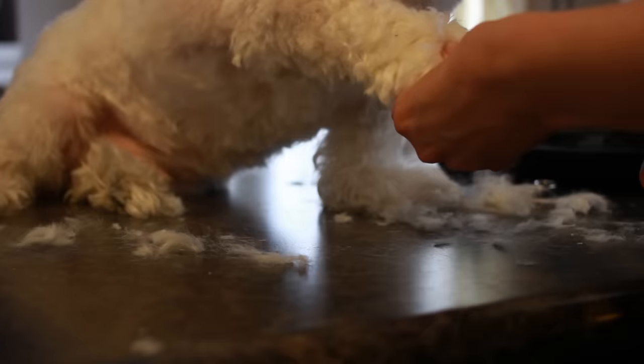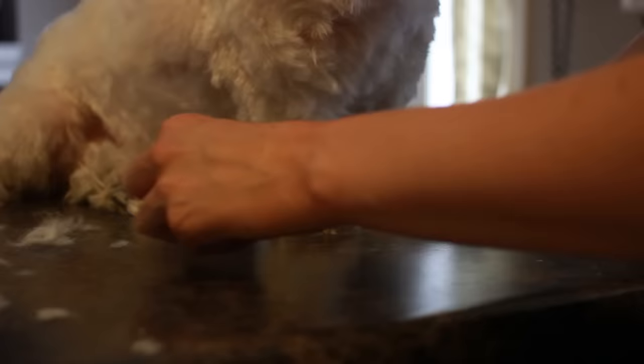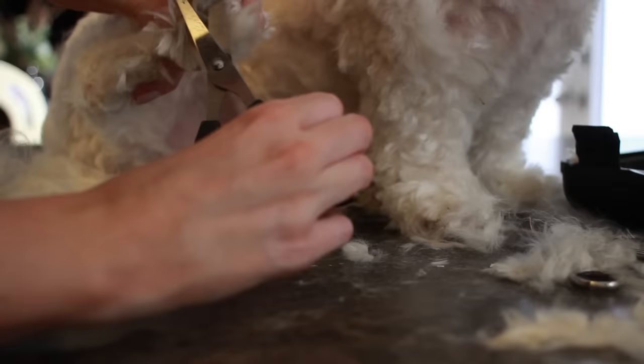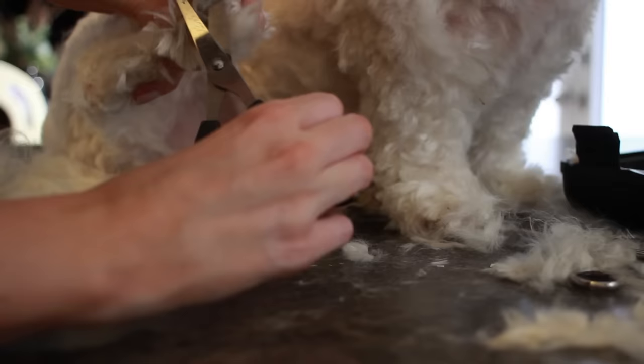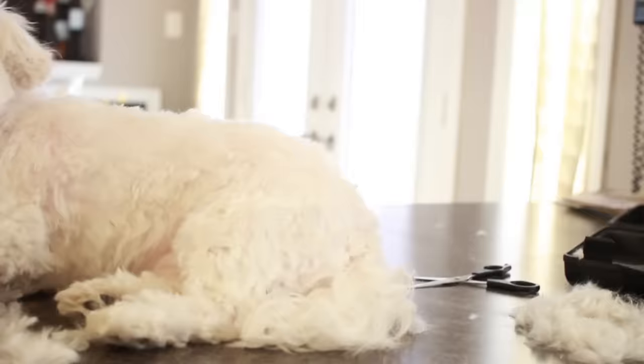Then I move on to his legs and his feet. I'm just trimming the hair around his feet to make it all nice and more circular looking, and not all floppy. So I just trim that all with scissors and trim off all of the longer pieces. Then I grab his foot and trim the hair around his pads — I carefully snip off all of the fur in between his toes and around his pads.